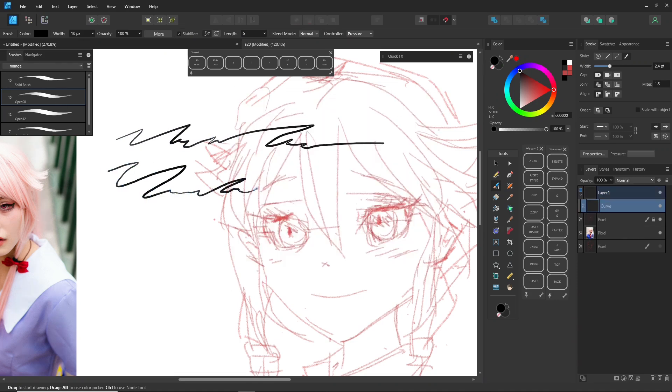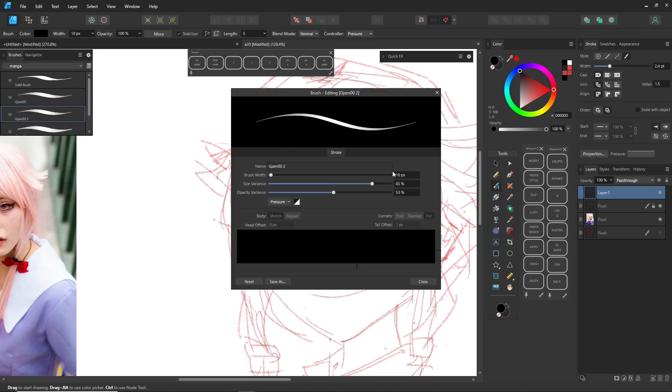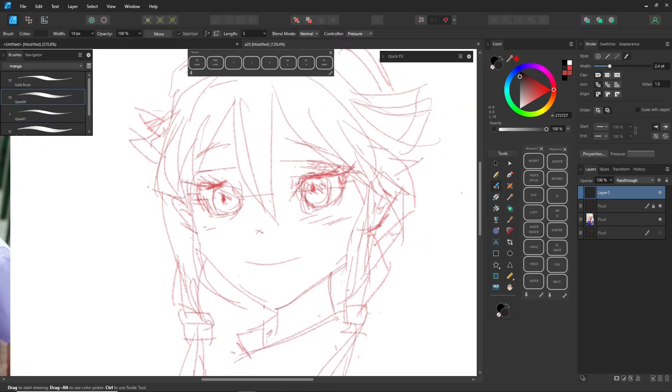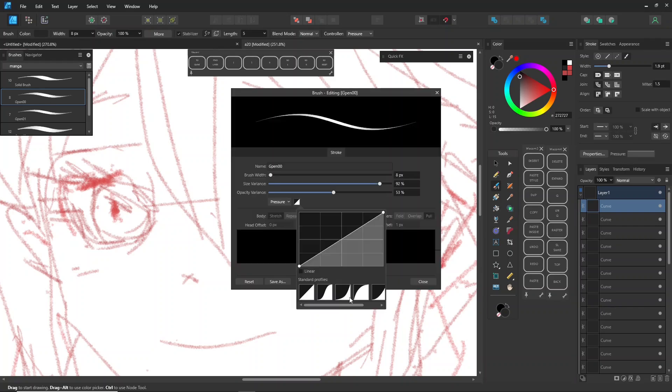If your tablet feels too slippery, try placing a piece of paper on it to create some friction — it really helps. And remember to turn off Window Ink in the Wacom mapping for a smoother experience. Many people ask me what the black buttons on the side and top are — they are Wacom on-screen shortcuts. When you start drawing, don't forget to select pressure control if your brush is set for pressure sensitivity, otherwise it won't respond as expected. Adjust the stabilizer settings to what you prefer.